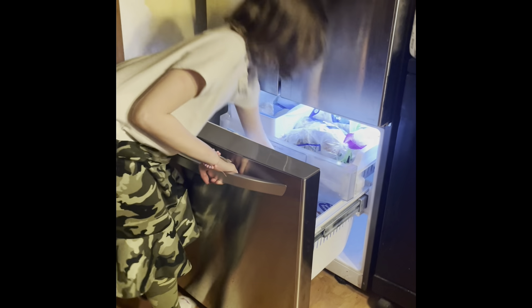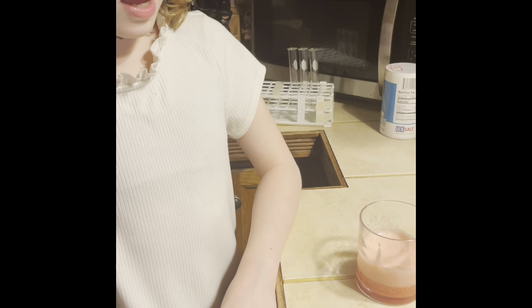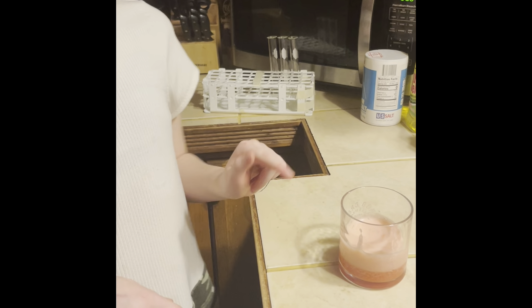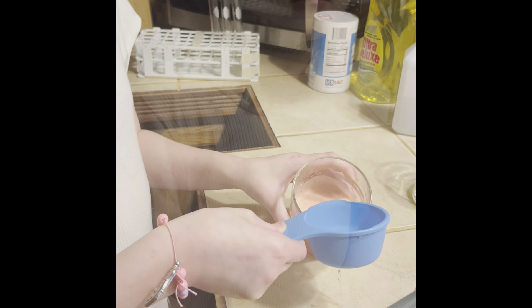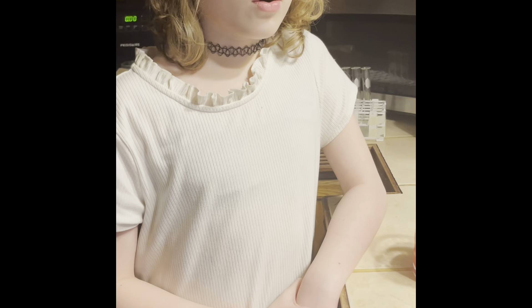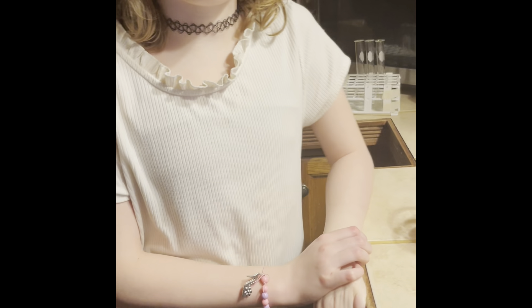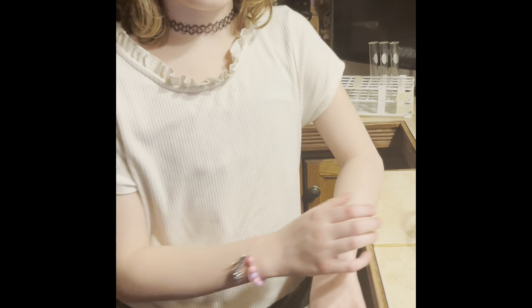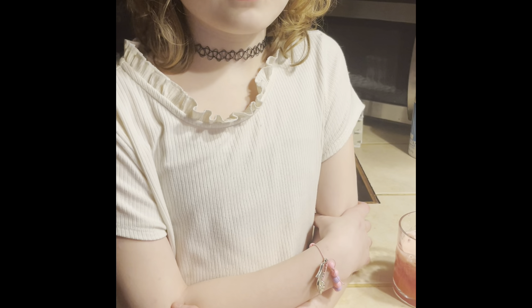To prepare for our next step, we are going to remove the rubbing alcohol from the freezer. Now we are going to take our half cup of rubbing alcohol and gently pour it into our solution. You don't want the alcohol to mix with the strawberry — you want it to make a fine layer on top. This will help the DNA separate from the rest of your strawberry mixture.